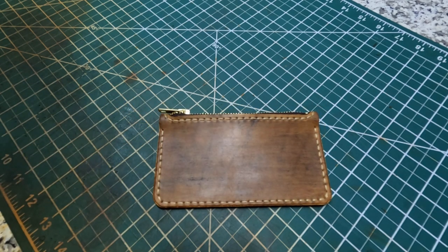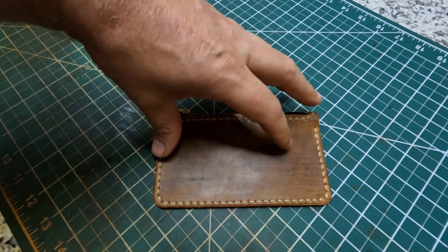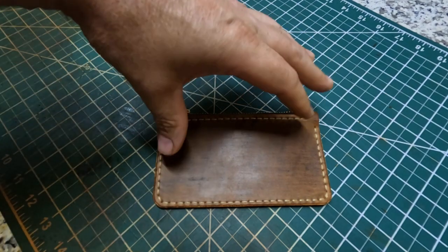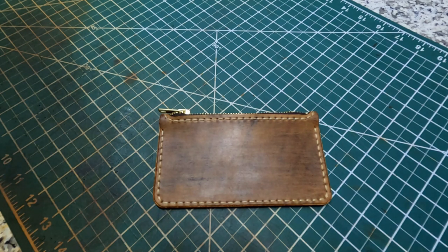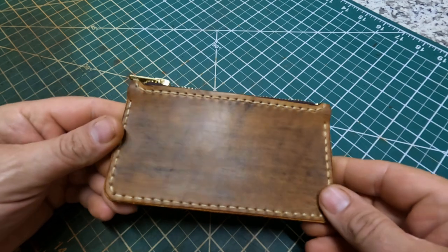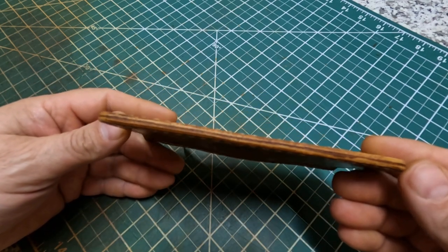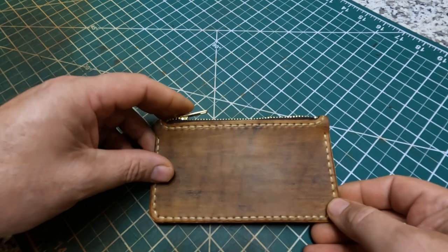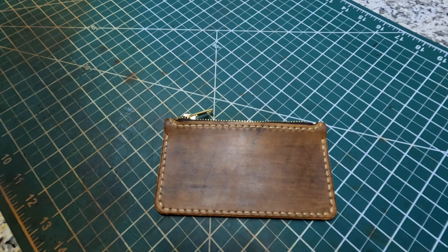This particular one is made out of six to seven ounce leather, so it's a little bit heavier leather. I've ordered some four to five ounce leather to do some more, and maybe put some outside pockets or something, make them a little bit smaller. I'm just gonna try to make different ones. The thread I'm using is just a white nylon thread — I think it was 345 or 346.